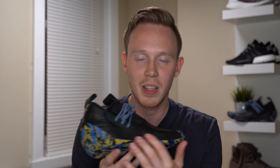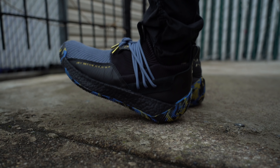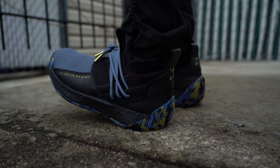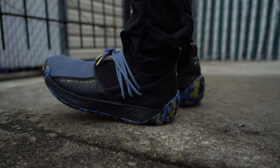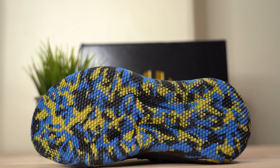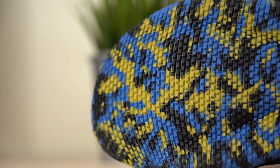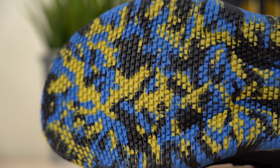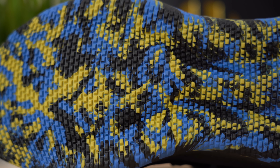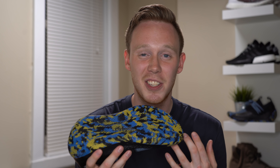Moving down the shoe you get to the black full-length boost midsole. Even with all that boost, because the outsole is so stiff and structured, it isn't as comfortable as a pair of Ultra Boosts — it's still soft, just not as cloud-like as other boost models. At the bottom of the sneaker there's a blue, black, and yellow marbled outsole with a tiny brick traction pattern instead of the standard skeletal organic pattern on the performance Volume 2s.